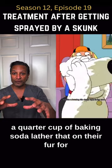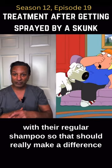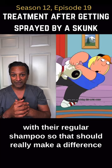Lather that on their fur for about five minutes, and then after that you can wash them off with a regular shampoo. That should really make a difference.